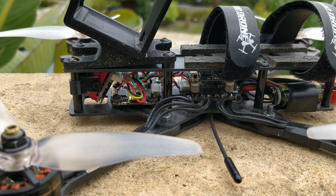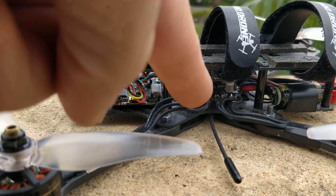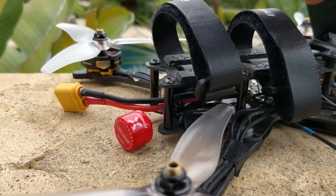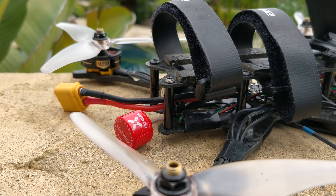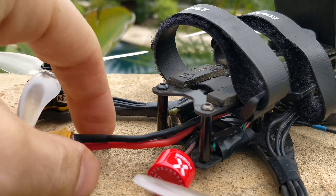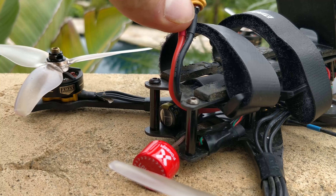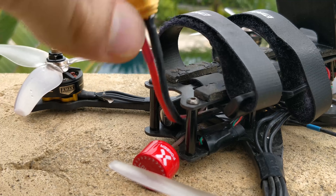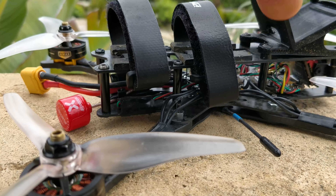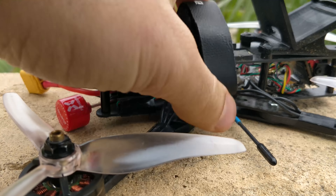The reason I build my quads like this is that I first started putting the flight controller in the back, then moved it to the front as I developed the frame. The flight controller and camera are very sensitive to radio waves, and I like leaving telemetry on for my Crossfire. That's really what causes interference with the onboard OSD chip on the flight controller as well as the camera.